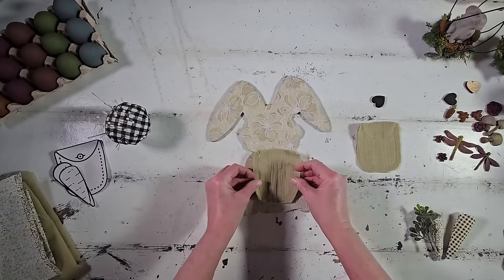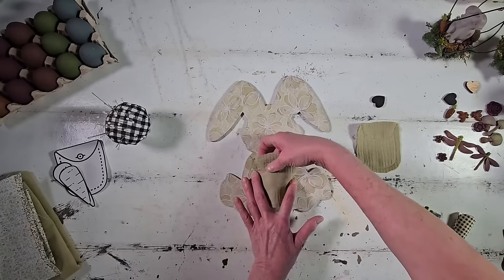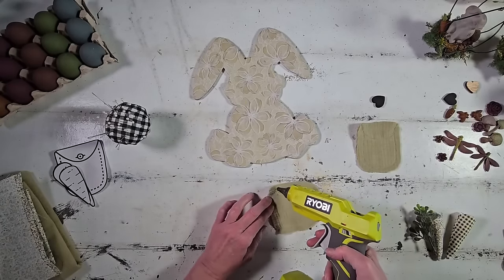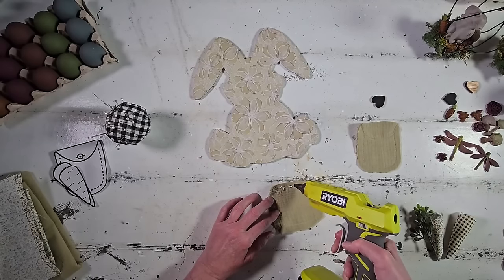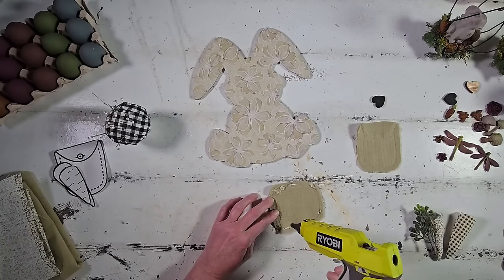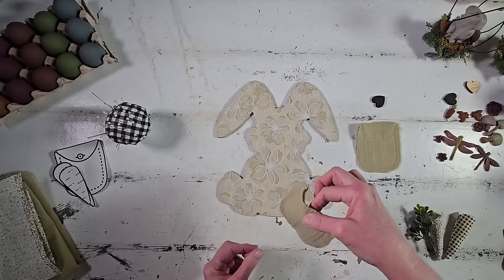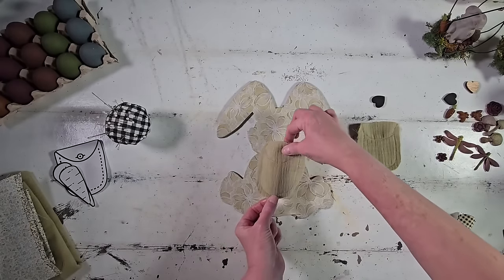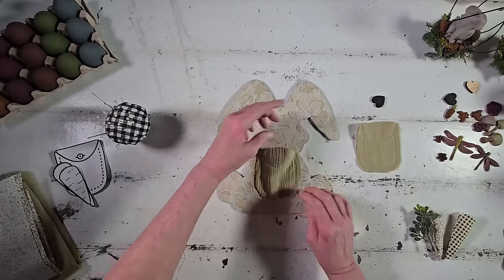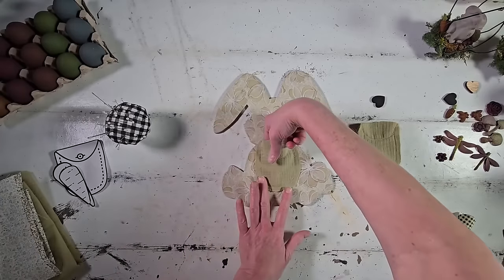Let's get to embellishing this bunny. First I'm attaching our cute little pocket right to the bunny's belly area using hot glue — though fabric glue, wood glue, tacky glue, or any all-purpose glue would work. Before sticking it down, I poof it a little bit so we get a tiny bit of pucker in the center, which makes it look like there's something in it — kind of like a quilted look.